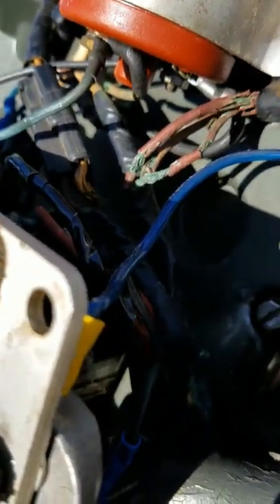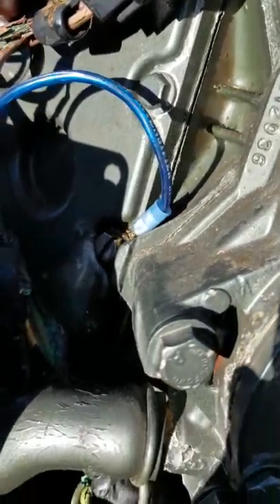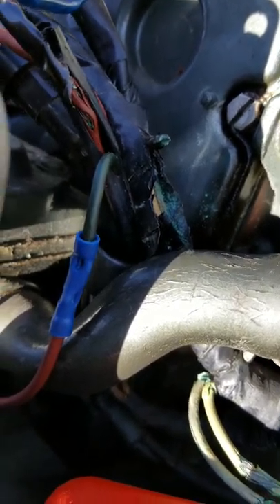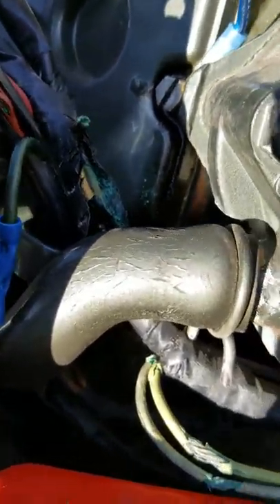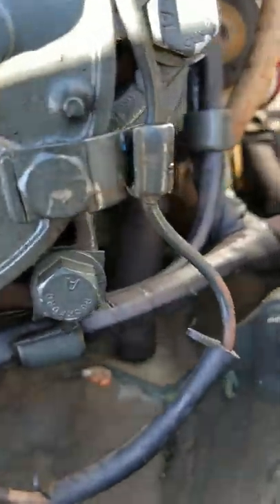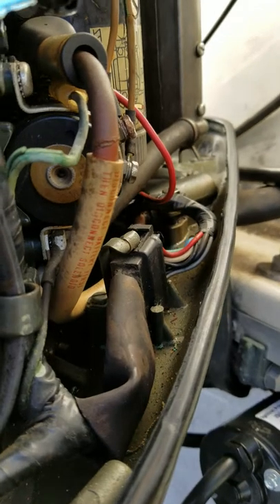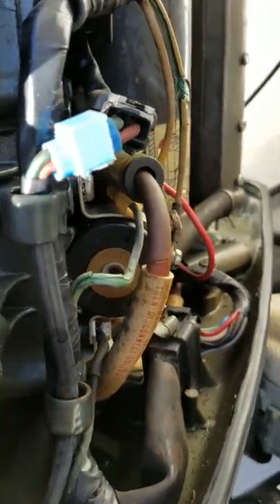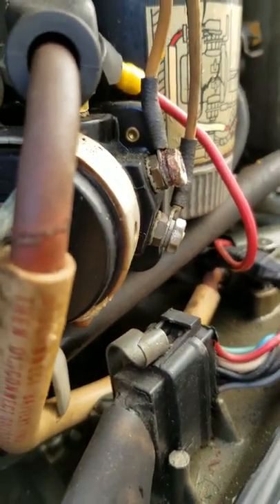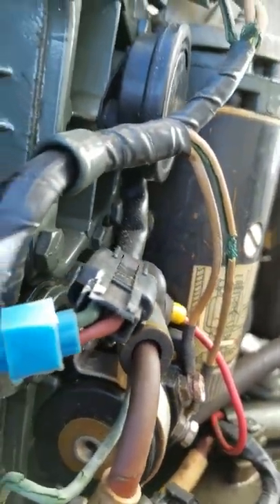I was gonna redneck it, but I don't want to follow the mistakes that the last person made. So I'm ordering a wiring harness — click, click, click — and she'll be done, and I won't make the same mistakes.